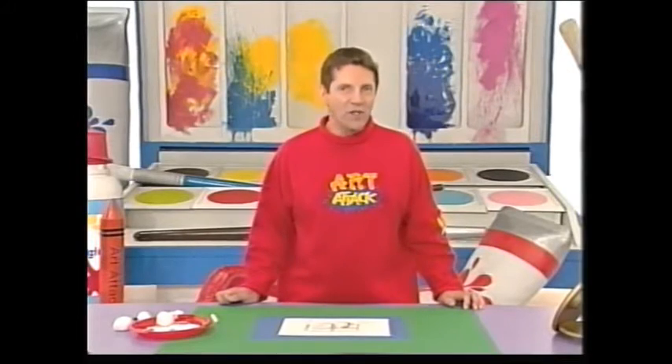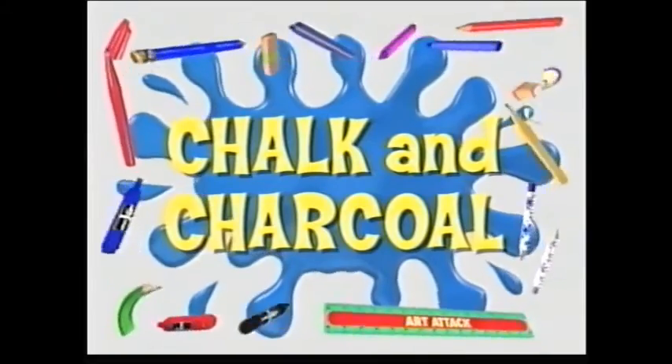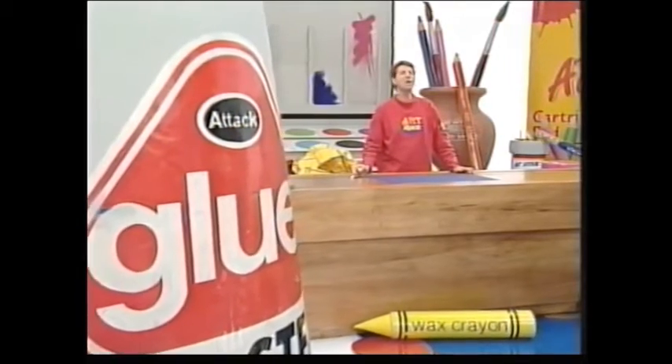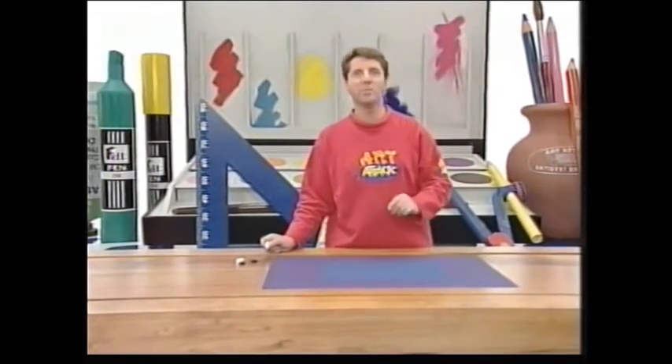Now have a look at how you can use chalk and charcoal together. This is a brilliant Art Attack — silhouettes of trees in the moonlight. Very moody and very simple, and doesn't it show you how effective light and shade can be in a picture?